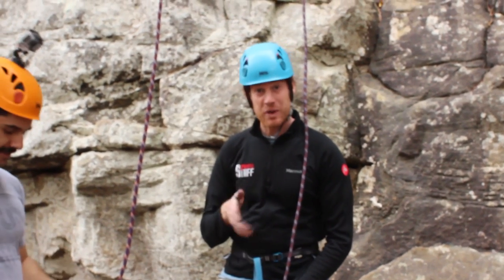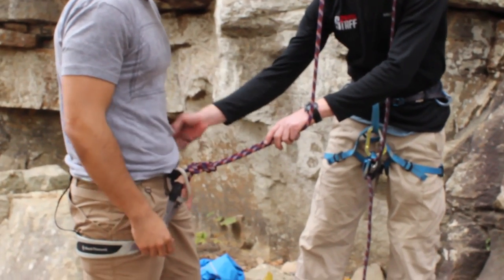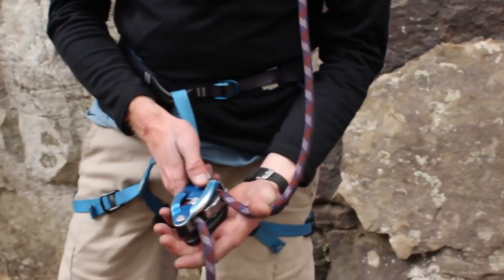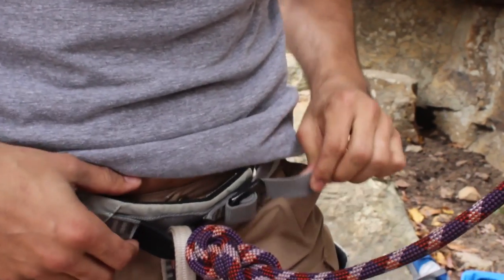There are four things you always check before you rock climb: make sure the climber's knot is correct, make sure the harness is doubled back — two things on him, two on me — make sure the belay is correct, and make sure your own harness is correct. Those are the four things you always do a quick visual check on.